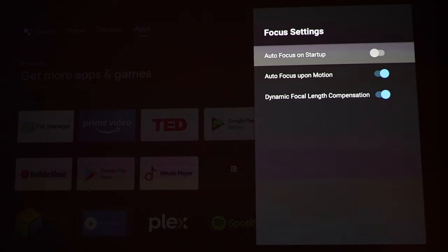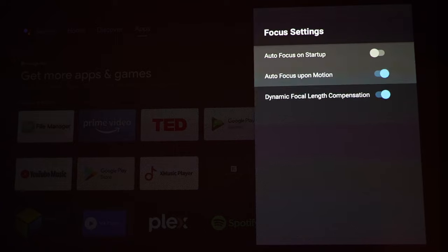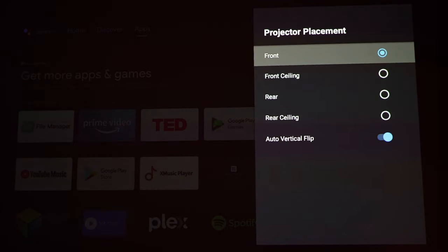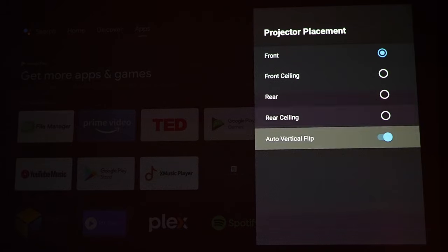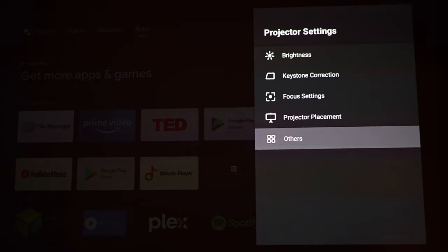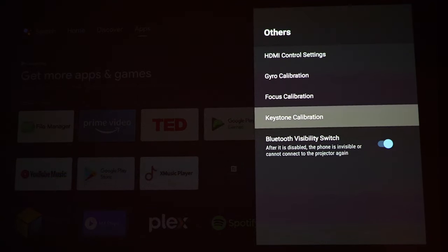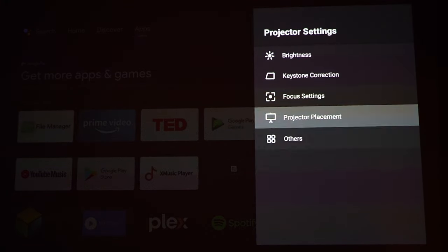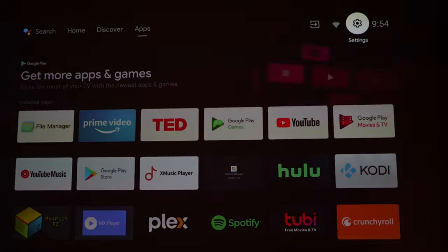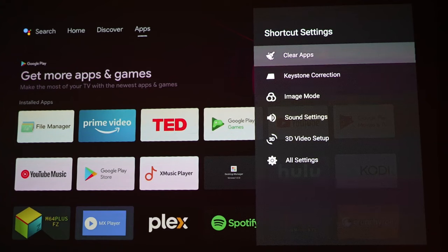There's also projector placement settings — front, front ceiling, rear, rear ceiling, and auto vertical flip. Under additional settings there's HDMI control, gyro calibration, focus calibration, keystone calibration, and a Bluetooth visibility switch. There are shortcut settings on the controller which I find convenient — most of the time I'll just use those for keystone correction or focus adjustment.